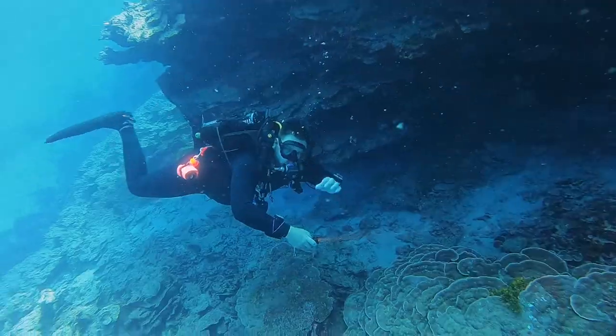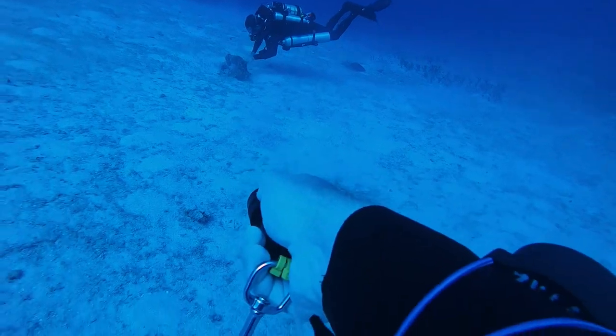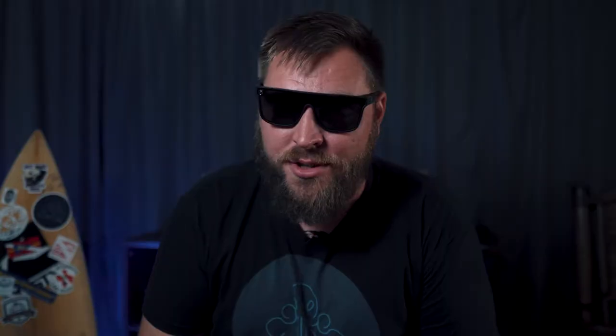I took this light on every dive I've done since I received it a couple months ago. I've used it during classes, freshwater caves in Florida, and deep ocean reefs, and had zero problems. So far it's pretty reliable. But what else is good about it?